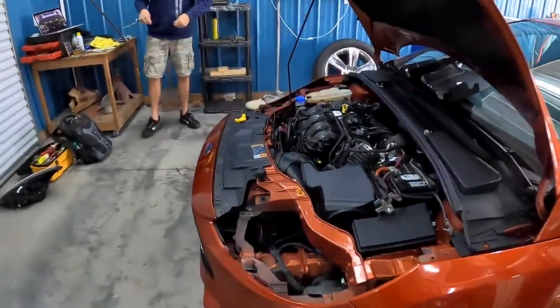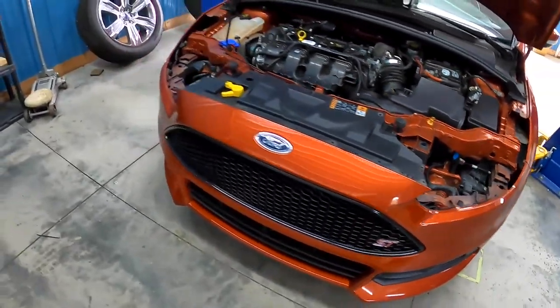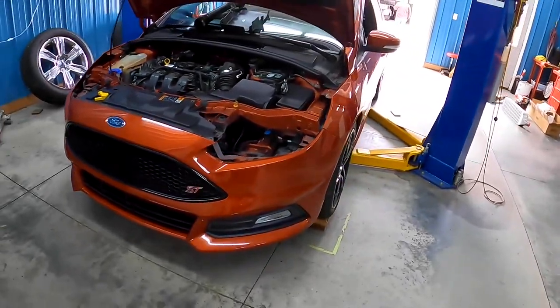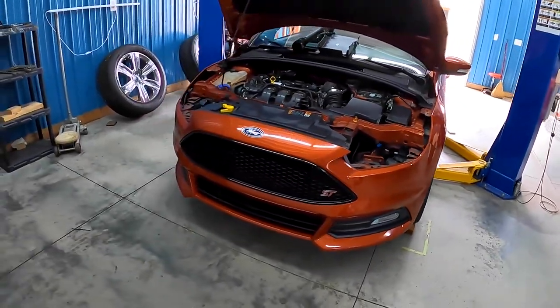Rich has already gone ahead and put in one-step colder plugs. We already have the headlights out — we're going to get it up in the air a little bit just to make working on this front end a little bit easier, that way we're not rolling around on the ground.